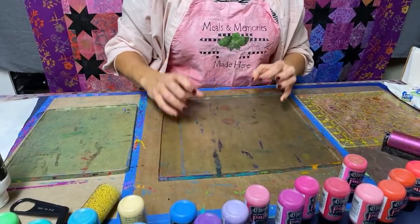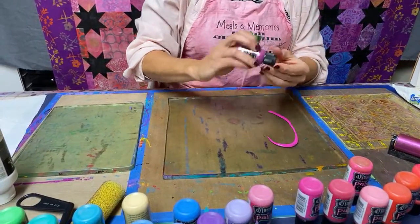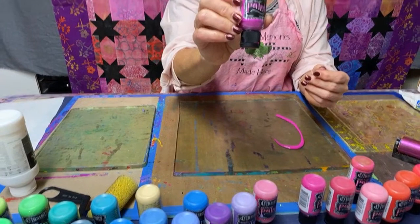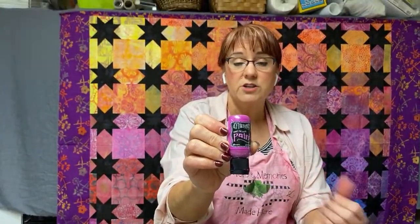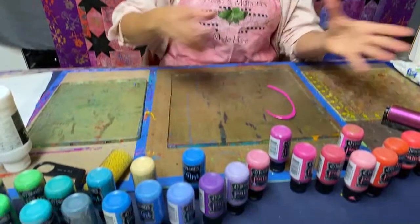What I like to do first is create backgrounds. This is Dylusions Paint. It comes from a company called Ranger — actually made in the United States, in New Jersey. I love these little two-ounce bottles. It's permanent on fabric, really fabulous, comes in 36 colors. You can pick these up on the link I'll put below — they're about $3 a bottle, but where I'm linking, they're oftentimes on sale. I think I probably have 30 of them.